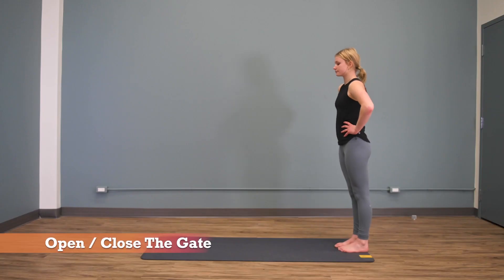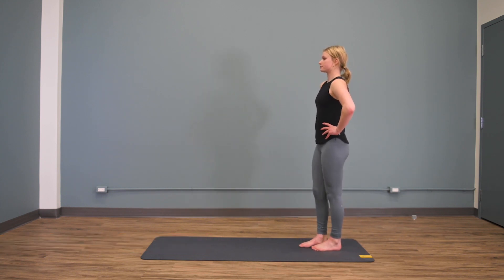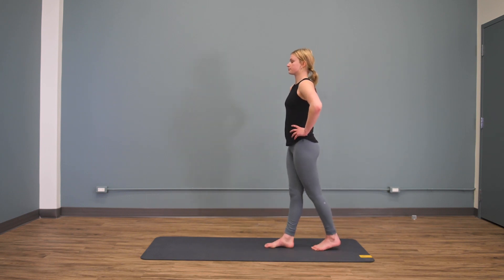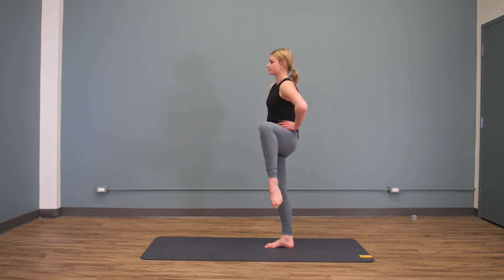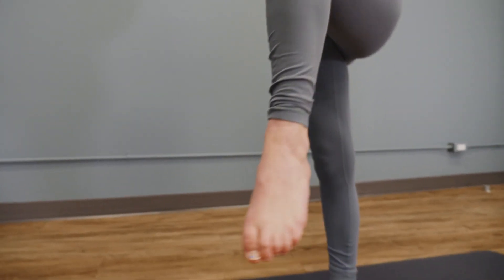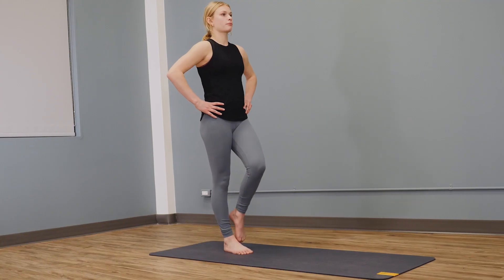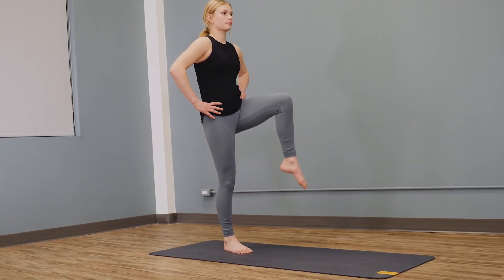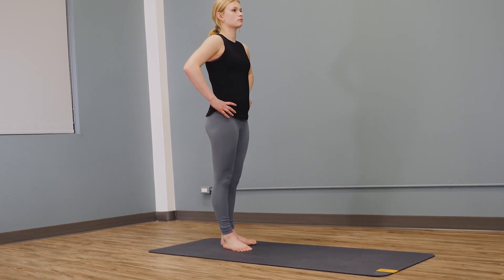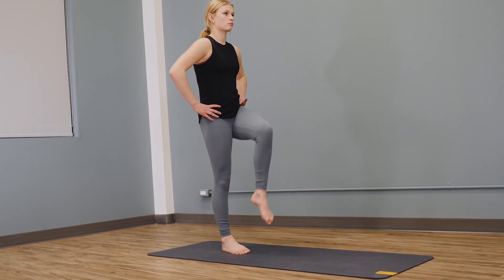Opening and closing the gate — perform this as a walking exercise. Stand nice and strong through the stance leg. Open the gate by bringing your hip around one direction, then close the gate opening up the opposite direction. Take a step forward and repeat on the other side. Ensure your pelvis remains pointing forwards — it's just your knee and foot that go to the outside. Do 10 reps per side.